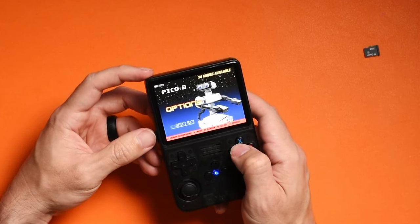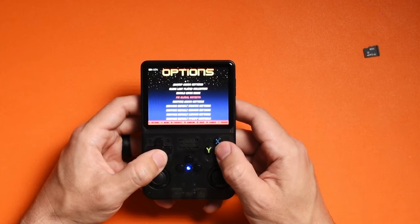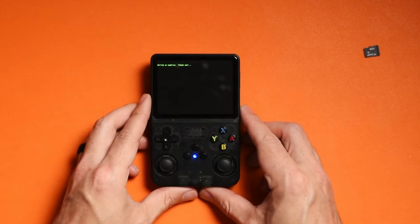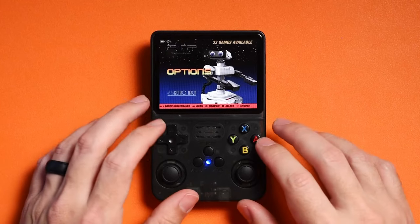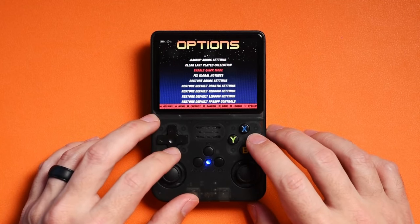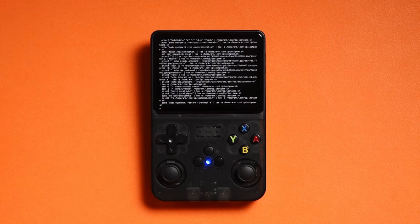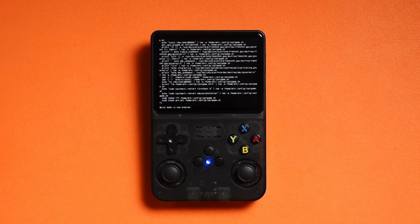By default, ArcOS looks at the same SD card that has the custom firmware installed for games. To switch to the second card, go into Options, then Advanced, and scroll down to 'Switch to SD2 card for ROMs.' Click that and it'll initiate a process that looks like the original installation, then boot up and give you access to all games on the second SD card. I also recommend enabling quick mode — go to Options, Advanced, then enable quick mode, confirm, and ArcOS will reboot.